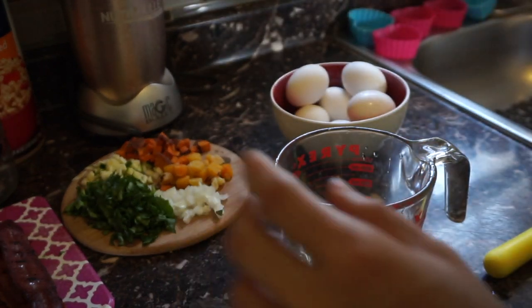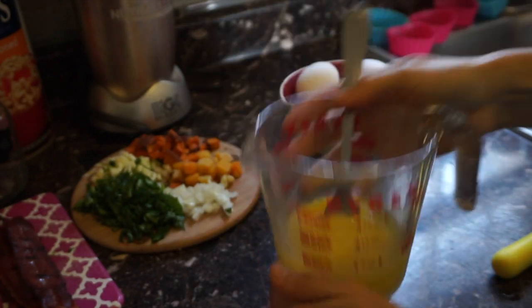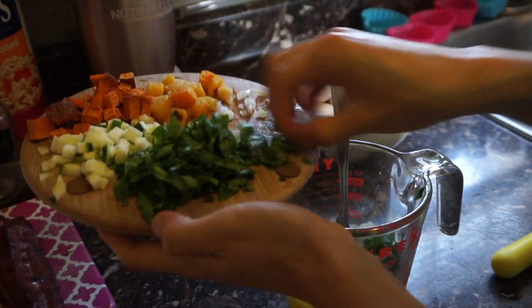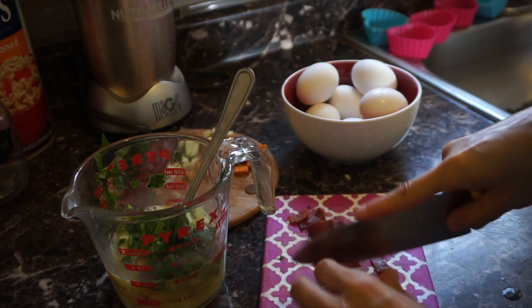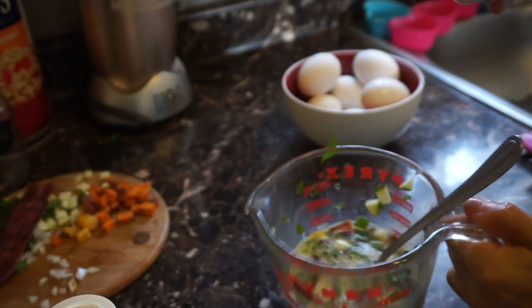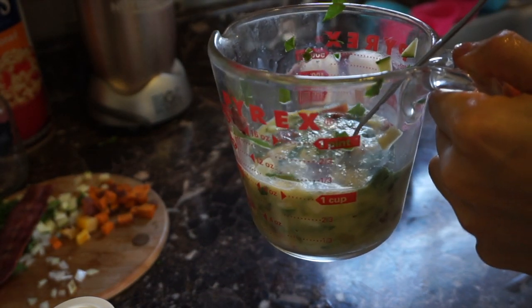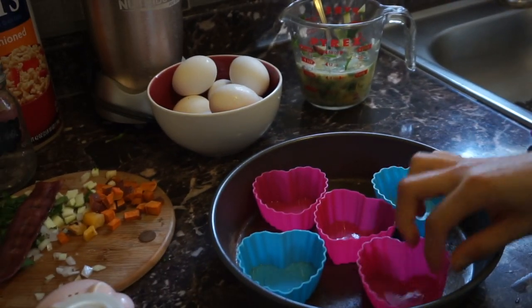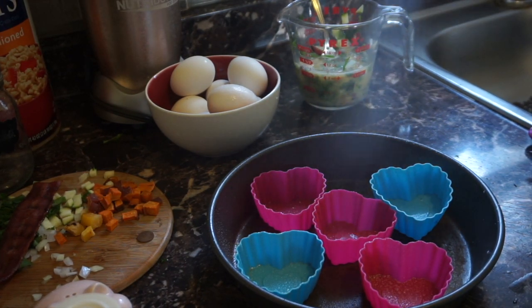Now we're gonna mix everything, then start to add our veggies — you can use whatever veggies you like. I'm gonna add some turkey bacon. We're gonna add a little bit of salt, since we're adding another topping at the end and we don't want them to be too salty. And we're just gonna spray a tiny bit of olive oil spray.